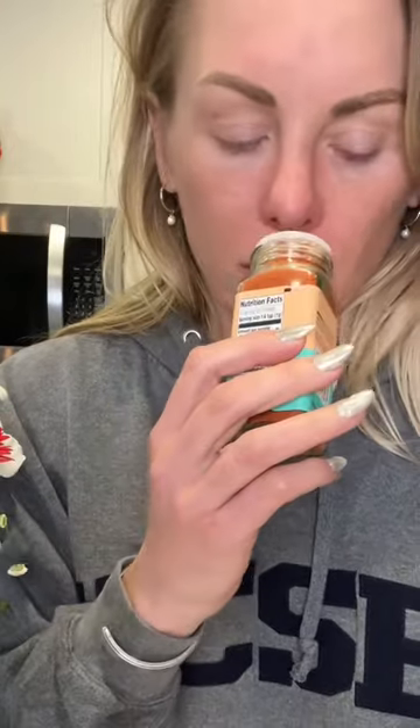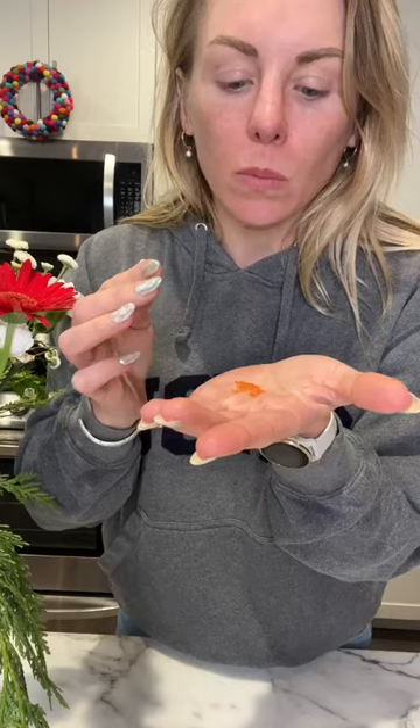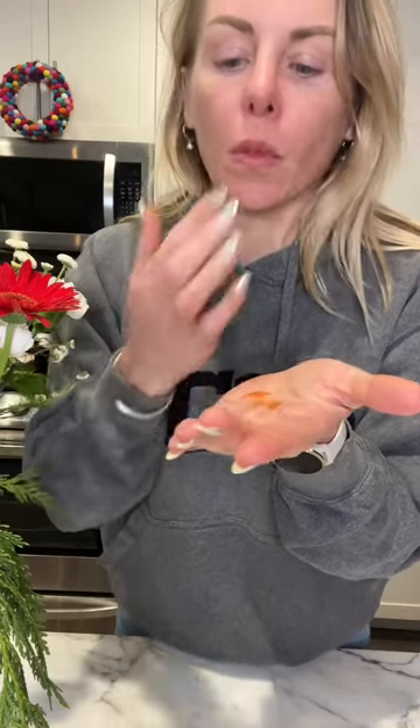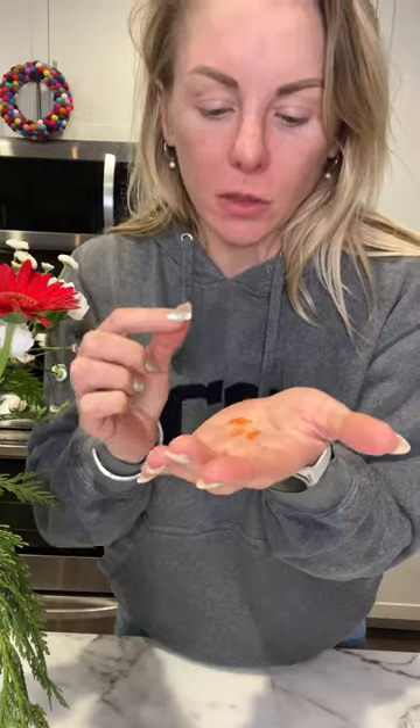It's smoky. I wasn't expecting that. I'll put it on my hand. It is a little bit sweet, so I think that'd be good — you could also blacken the salmon if you wanted to. It's so good.